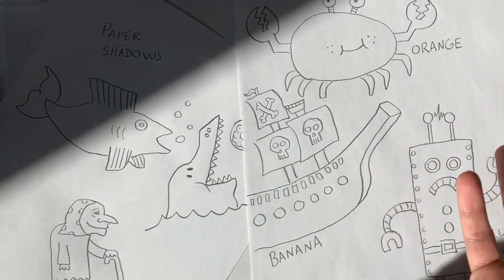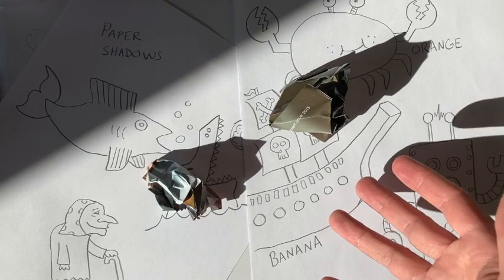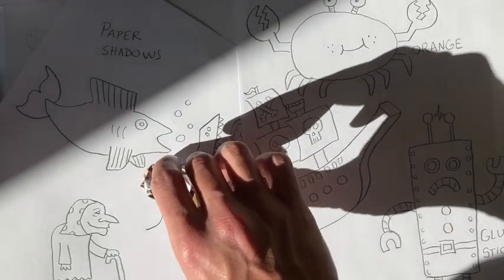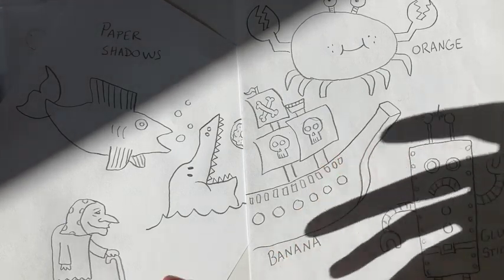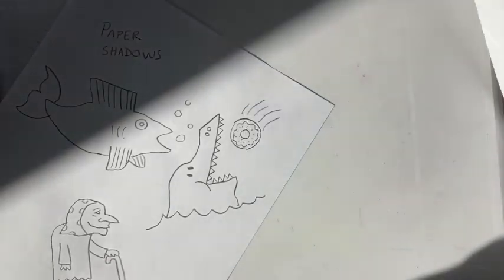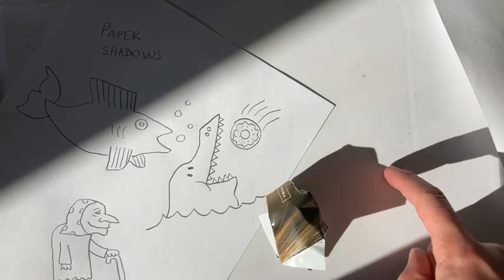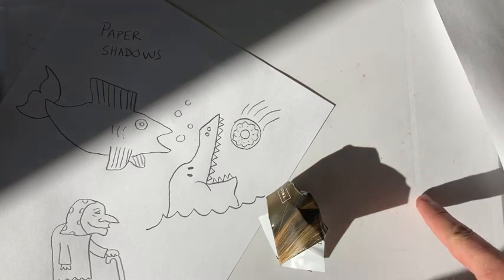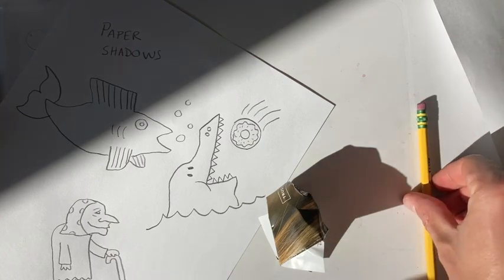All of these different drawings were created using shadows. The only thing about shadows is once they go away, you can't really tell that's where the drawings came from. That's why I took time to write the name of each object next to the drawing to show what I used to create it. This style of working can be a really great idea if you want to draw a picture but you're not sure what to draw — maybe try taking a piece of paper, crumpling it up, setting it down, and then take a look at its shadow. What does that shadow look like? It could be a gorilla, a spaceship, or even a plate of macaroni and cheese. Everybody can see something different, and this is a really cool trick to get our creative juices flowing.